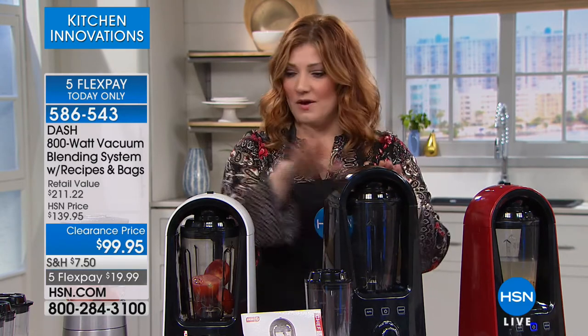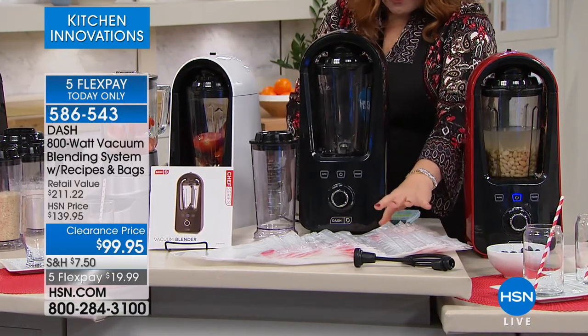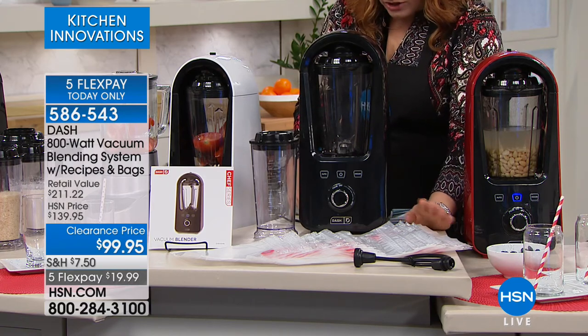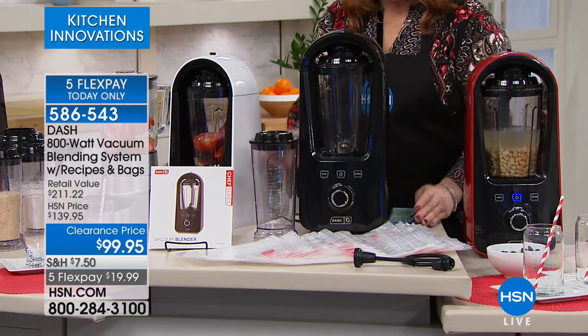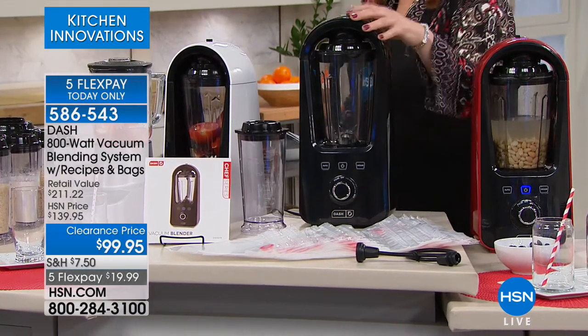We have it in black, white, and red. We're even going to include the vacuum tube, the blending jar, and the small vacuum sealed bags that you're seeing here. You're going to get five small, five large, and then 24 recipes coming included. Here's that blending jar, which is going to be one and a half liters coming included.